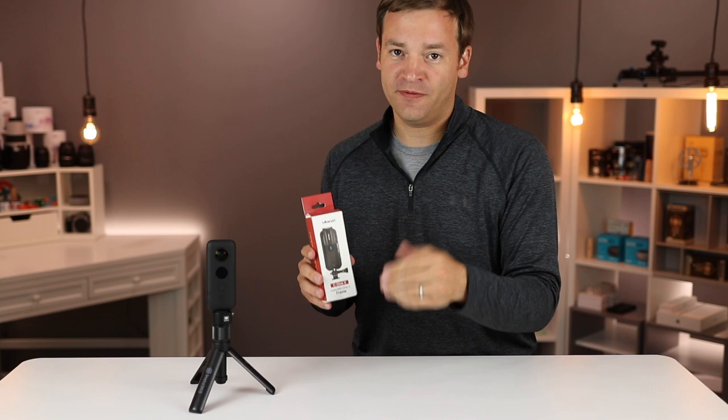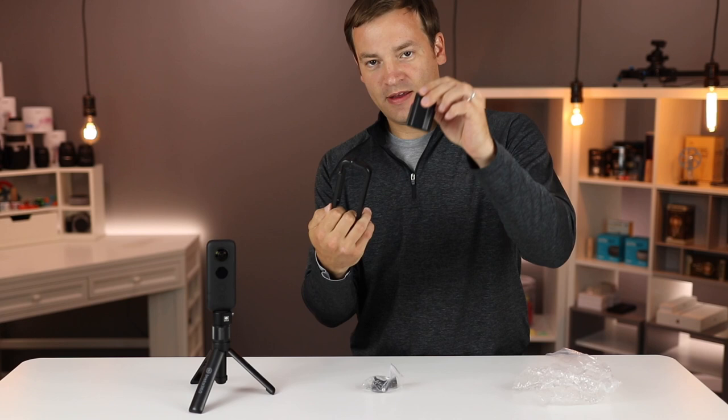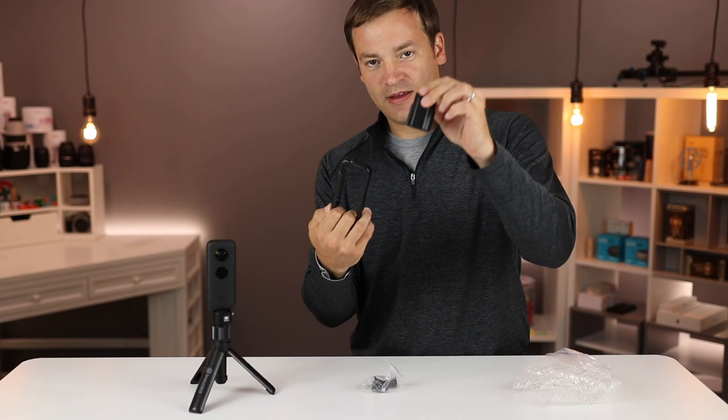Inside the box, we have the frame and the lens cover, as well as the mounting system, which appears to be GoPro style.